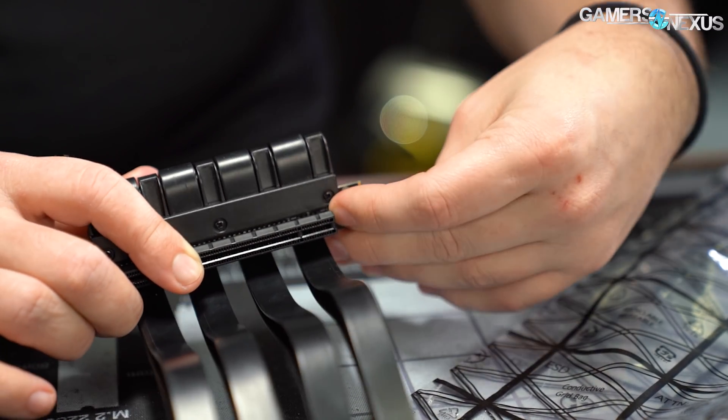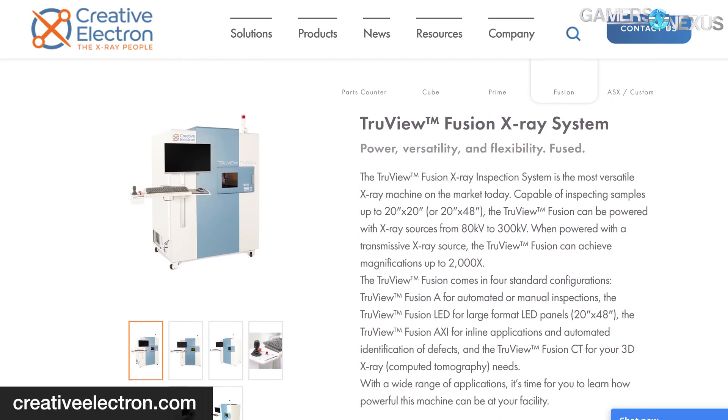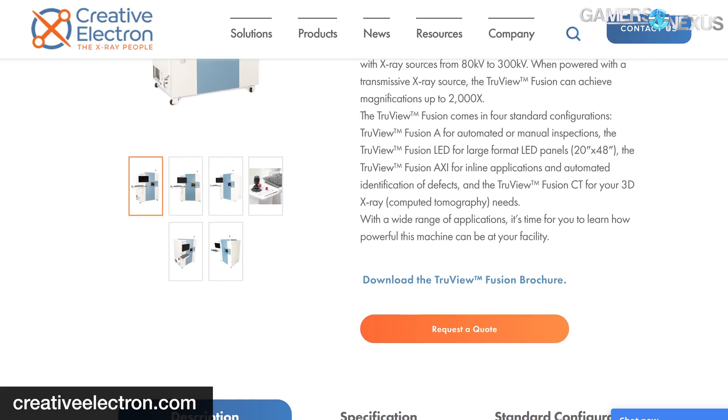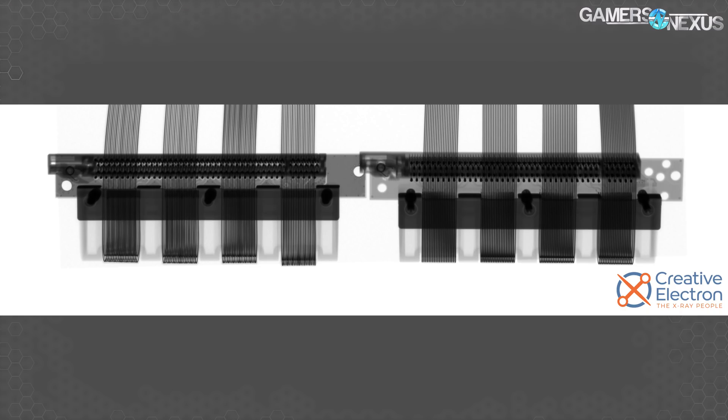Before further practical and physical testing, let's look at the x-ray analysis to see the internal structure. Creative Electron used its TrueView Fusion x-ray cabinet to look closer at the riser cables. Here's a shot of them side by side — this won't tell us much yet, so we need to zoom in, but it gives a baseline for discussion. The cable on the right is clearly the old cable, made obvious by two things: it looks like a cheese grater, and the PCB material is less dense, showing as a lighter shade of gray in the imaging.